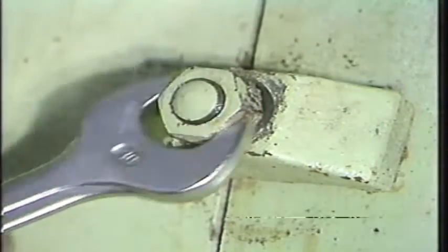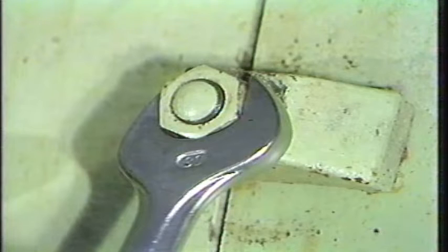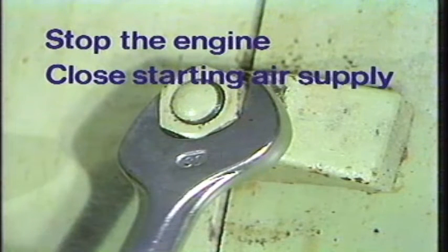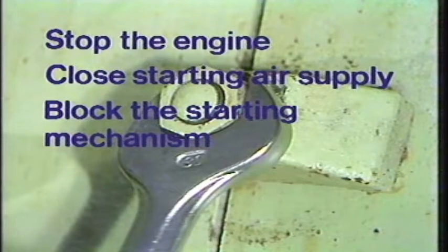Before work may begin, the following safety precautions must be taken: stop the engine, close the starting air supply, block the starting mechanism, connect the turning gear, and shut off lubrication oil. If the engine has been running, you must wait 20 minutes before beginning work.